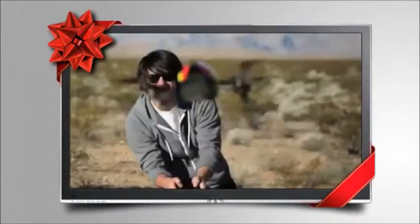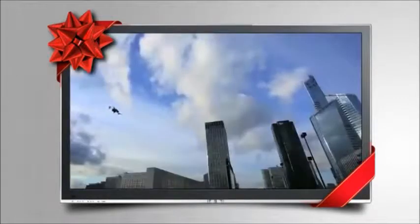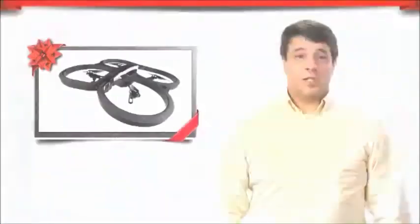You can fly it from your Android or Apple smartphone or tablet. You just need to install the AR FreeFlight 2.0 app and connect your wireless device to the drone's network. This quadcopter is not your father's radio-controlled gadget.